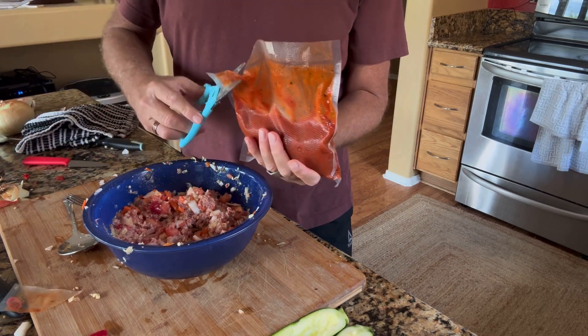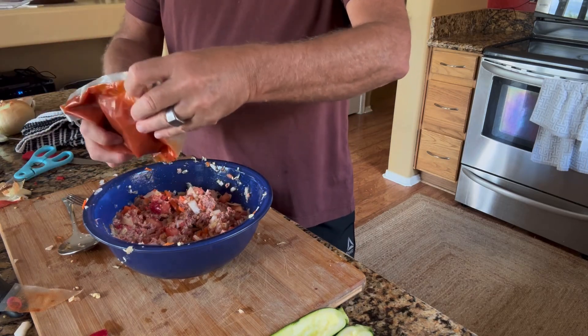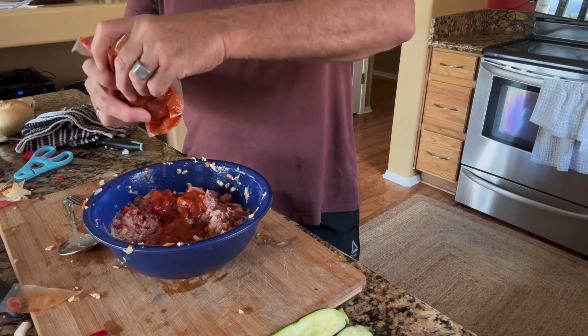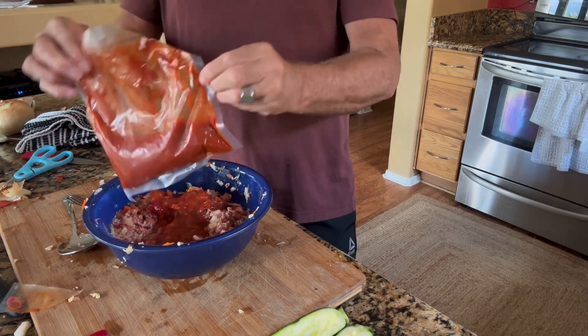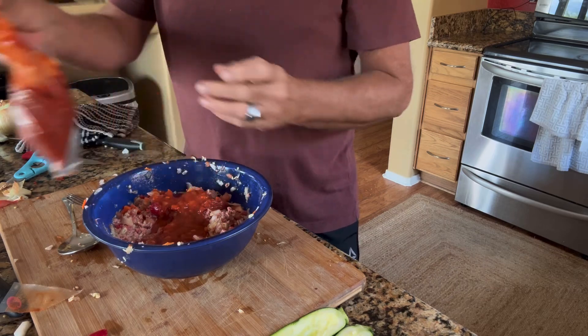Once it's all cooked down, I put it in my food processor and juice it. And then I always have, as you see here, a tomato sauce to work with. Very nice, smells good too. I'm not going to need it all, so the rest of this I'm going to close back up in a Ziploc bag and refreeze it for another time.